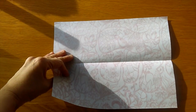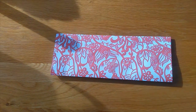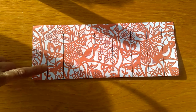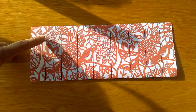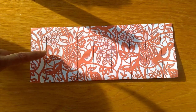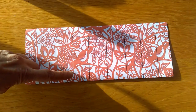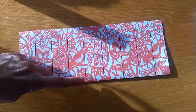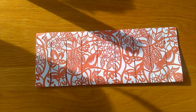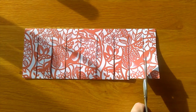Fold the paper in half lengthways. Draw some lines from the folded edge of the paper almost to the top of the other side of the paper — you can see the lines here. You might like to get your mum or dad to help you with that. Now cut along the lines you've drawn.